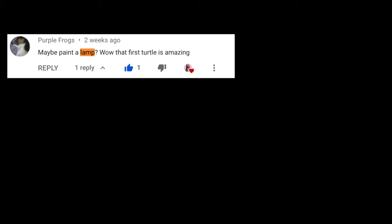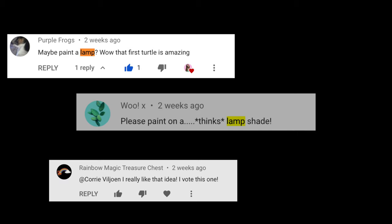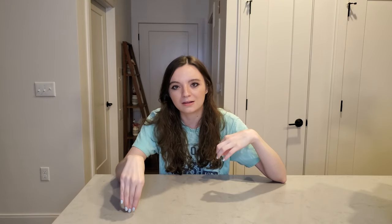My point here is today we are doing a thrift flip that involves painting. This was actually suggested in the comments of my painting my toilet seat video — quite a few people commented for me to paint a lamp: 'maybe paint a lamp,' 'please paint on a lamp,' 'I really like that lamp,' 'maybe a lampshade thingy.' I'm not sure why that was the thing everyone wanted me to paint.